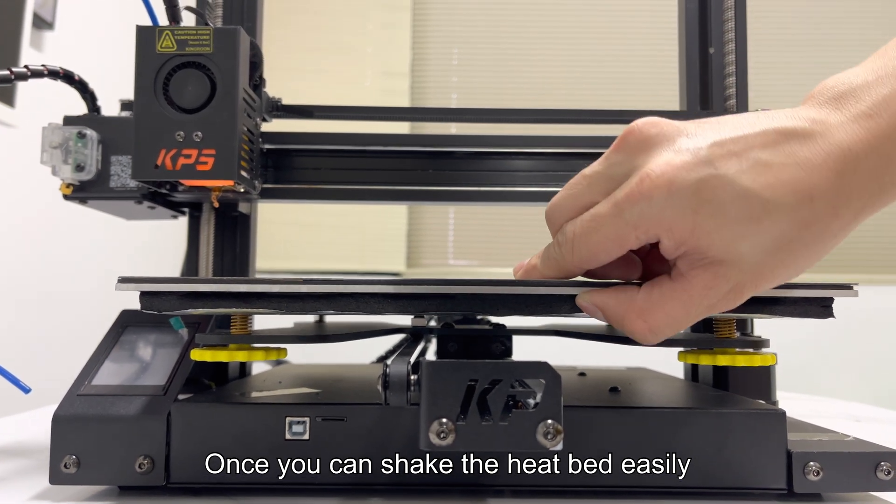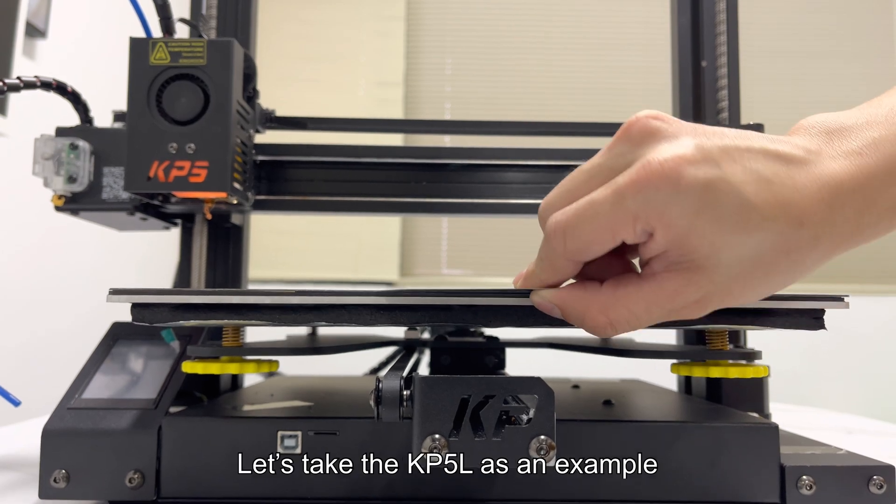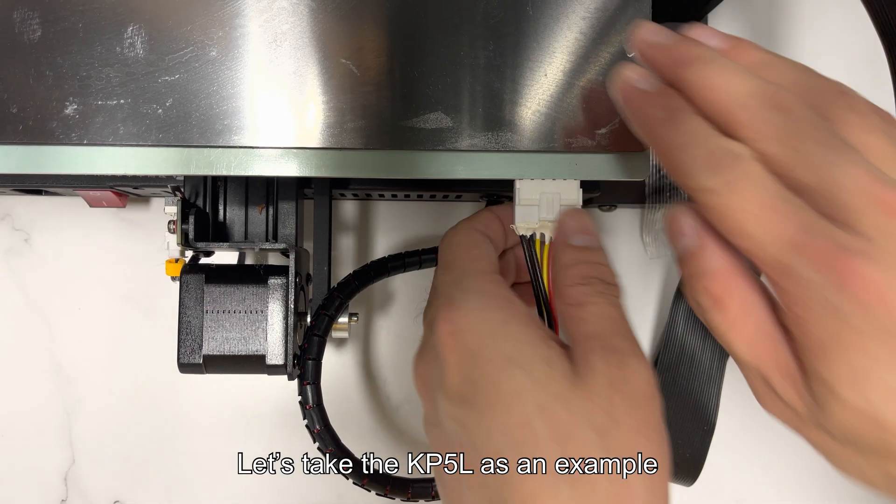Once you can shake the heat bed easily and it doesn't slide smoothly, you need to adjust its slider. Let's take the KP5L as an example.